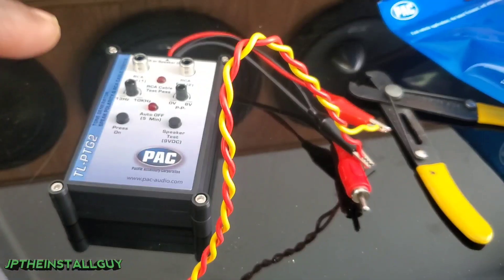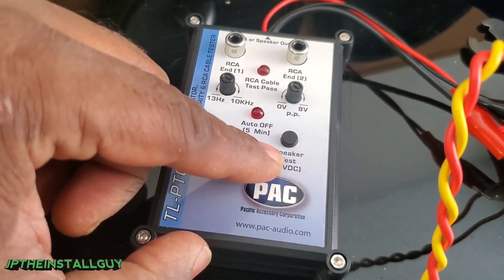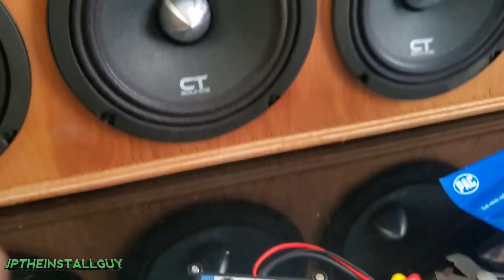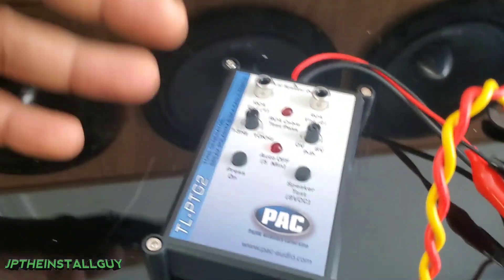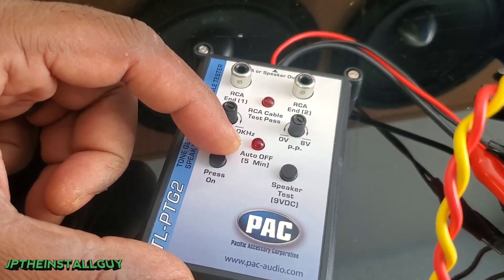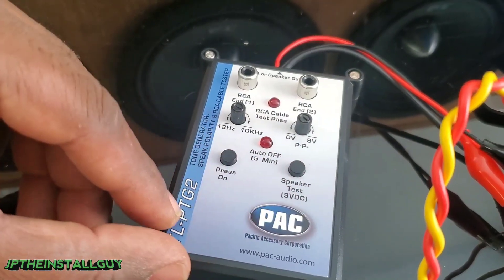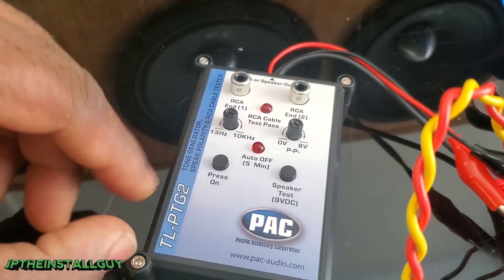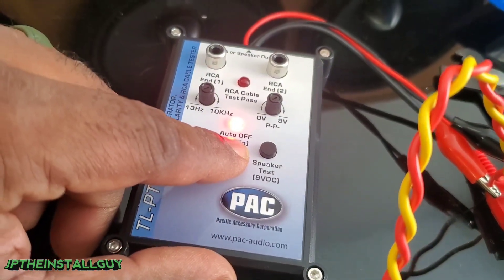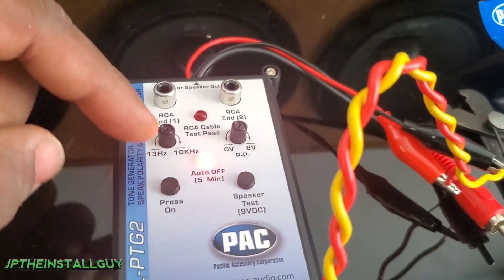It's very important to make sure all of your speakers are in phase, especially when hardwiring to your head unit — this tool will definitely get you going in the right direction. Now, looking at the tool: if you press this button it gives us just a single pulse, but if you press this other button it gives a rapid series of pulses and it will automatically turn off in five minutes. When I press this it flashes once; when I press this other one it turns on continuously, sending rapid signal to whatever speaker is in the car.